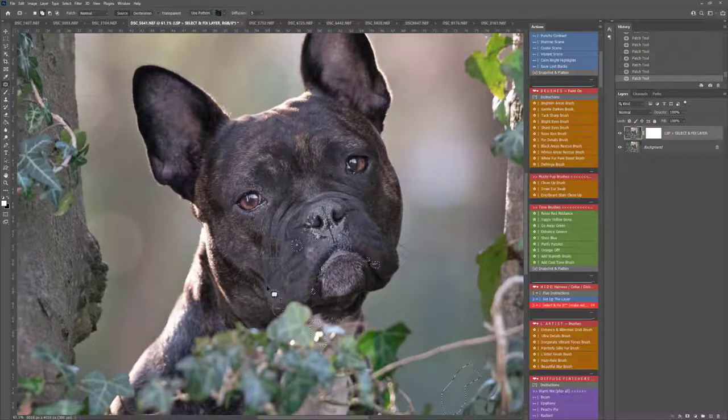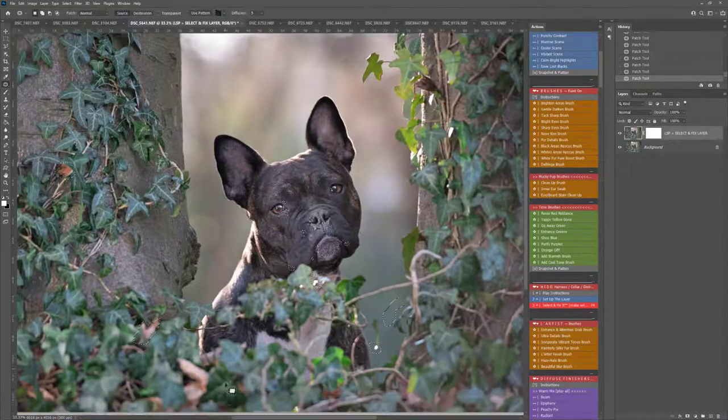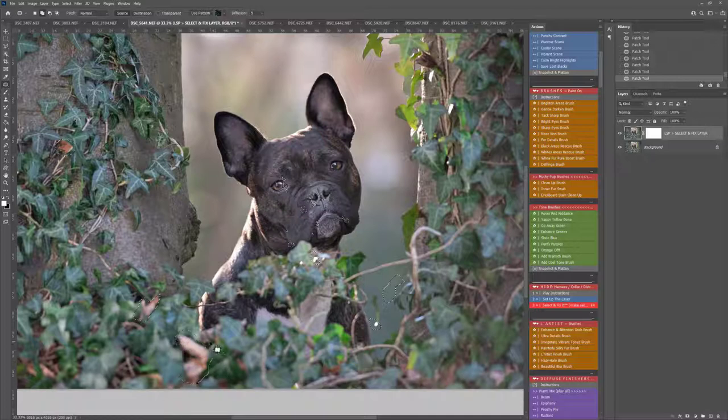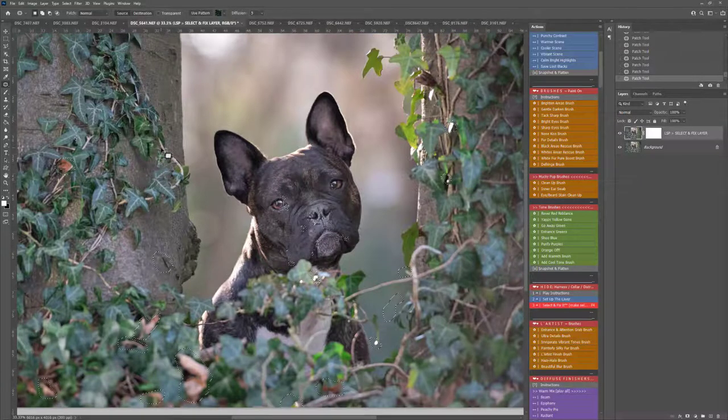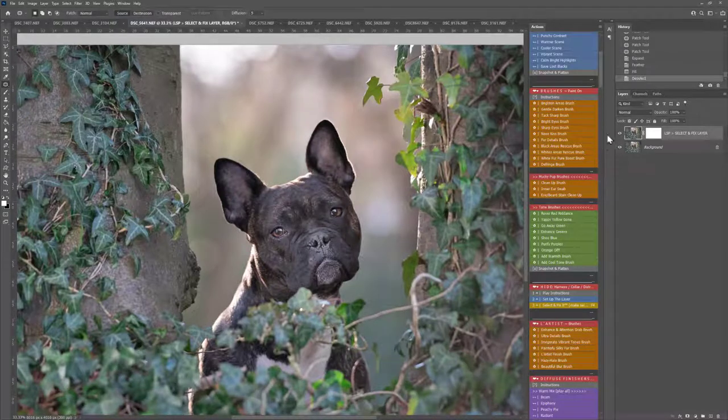I'm going over and just drawing little selections around anywhere I need to remove on this image. I'm going to get rid of some of the dead leaves, holding down Shift to make sure I'm making more than one selection at a time — any areas that are distracting or need cleaning up. What the action will do is play out and actually get rid of these and replace them with something it feels is more suitable. So you can play Select and Fix by just clicking on it. You can see before and after — that has removed all of the distractions.